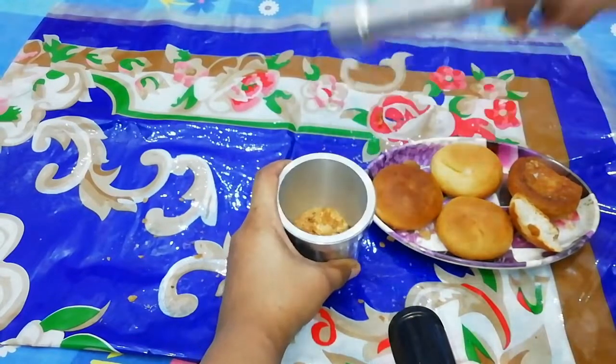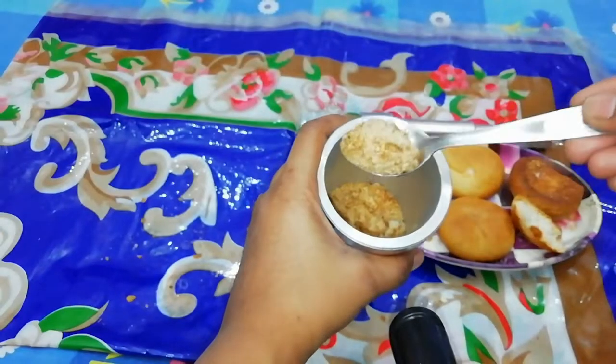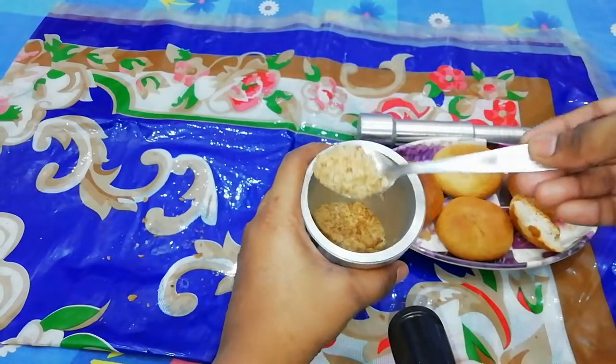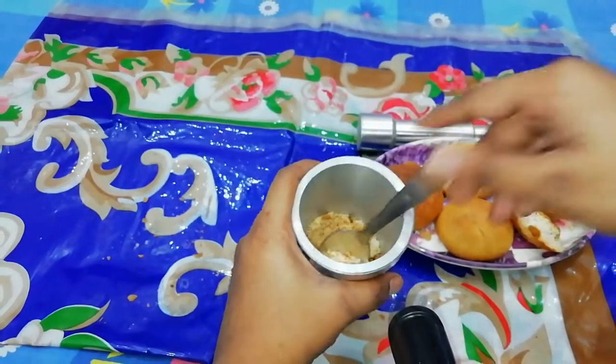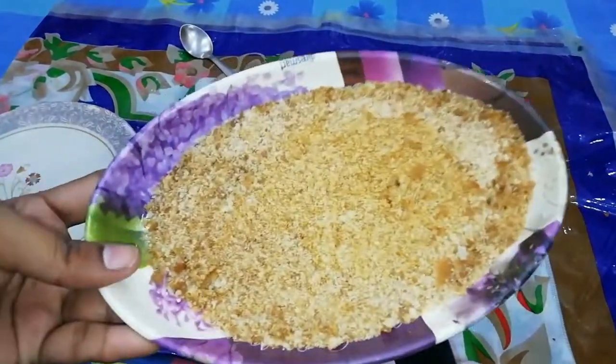We will be ready. If you have tried it, please tell us about the recipe. It will be very easy. The biscuit powder is ready.